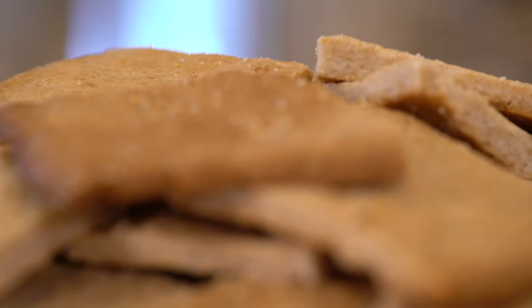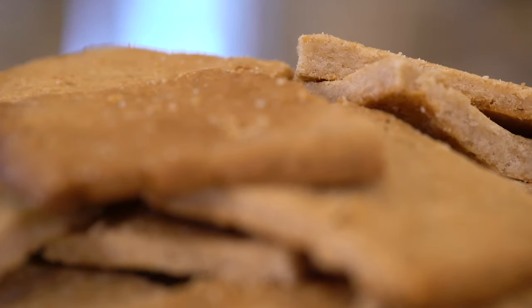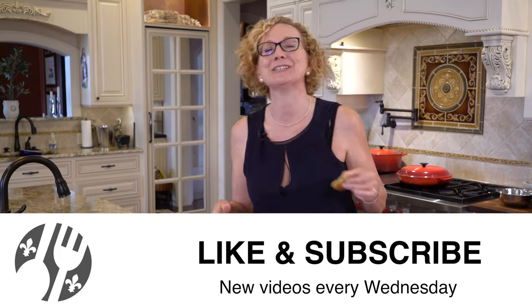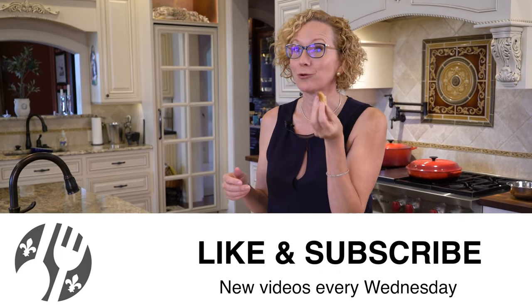I'm going to leave these out as a snack for my granddaughters, and the rest I'll save for making a crust for a key lime pie. Thanks for hanging out with me here at Lakeside Table. If you haven't liked and subscribed, please go ahead and do that, and head over to my blog, lakesidetable.com, to check out my cookbook and print this recipe. Come on back for more videos — I'll see you soon. Bye guys! Mmm, so good.